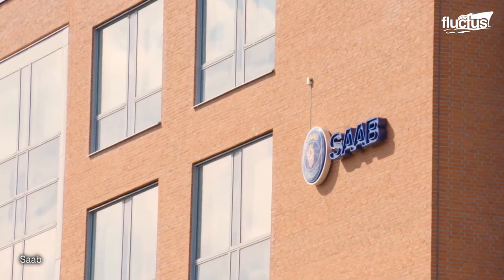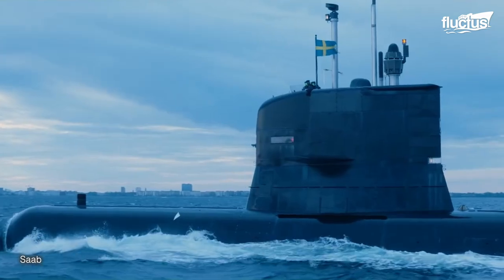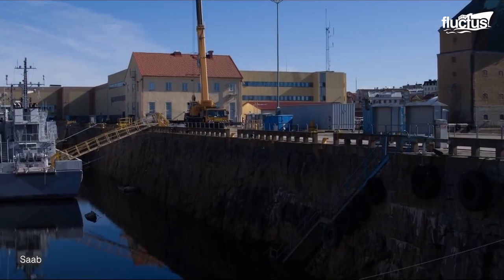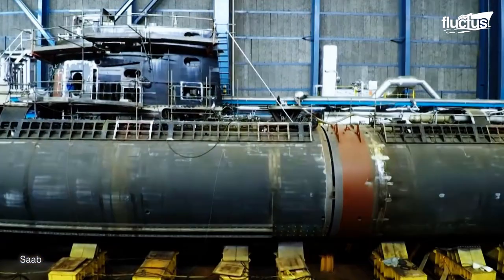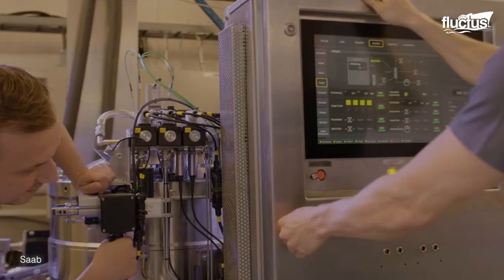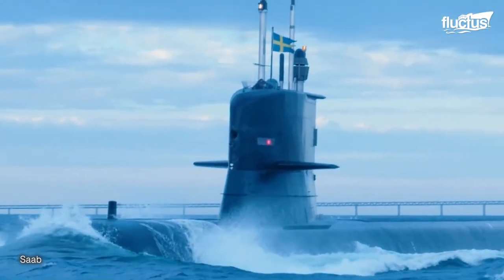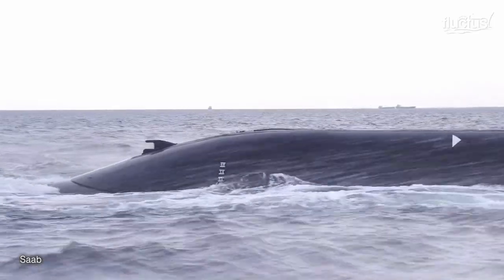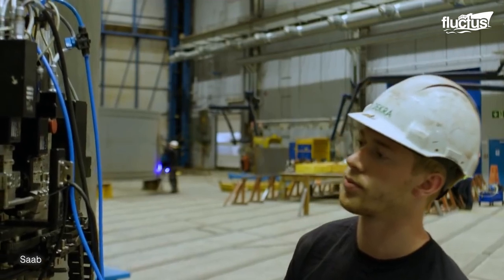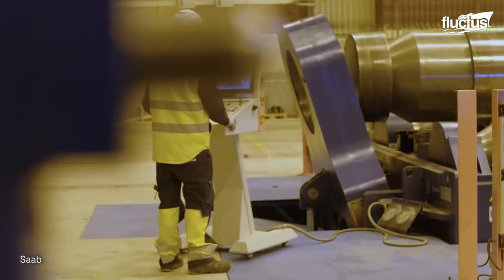In Sweden, submarine manufacturer Saab Kockums is producing a new class of air-independent propulsion submarines in one of its factories. The company's expertise is based on more than 100 years of experience, during which it has delivered seven submarine classes across three continents. The company brings workers from different areas together in cross-functional teams to develop solutions for state-of-the-art vessels.